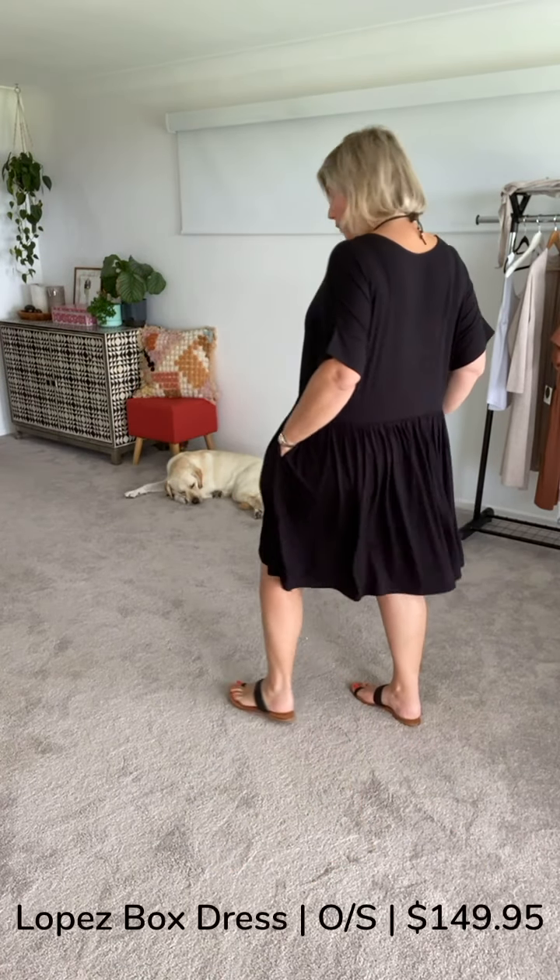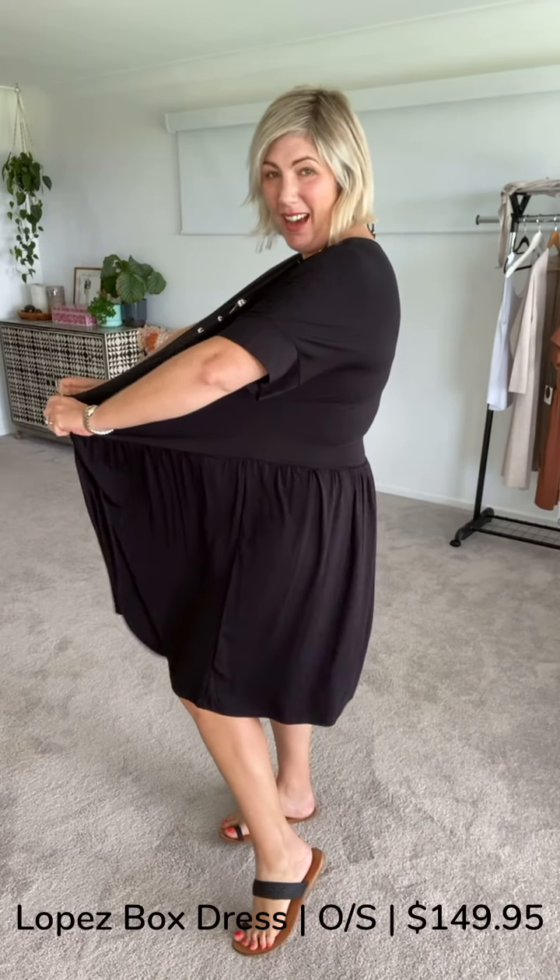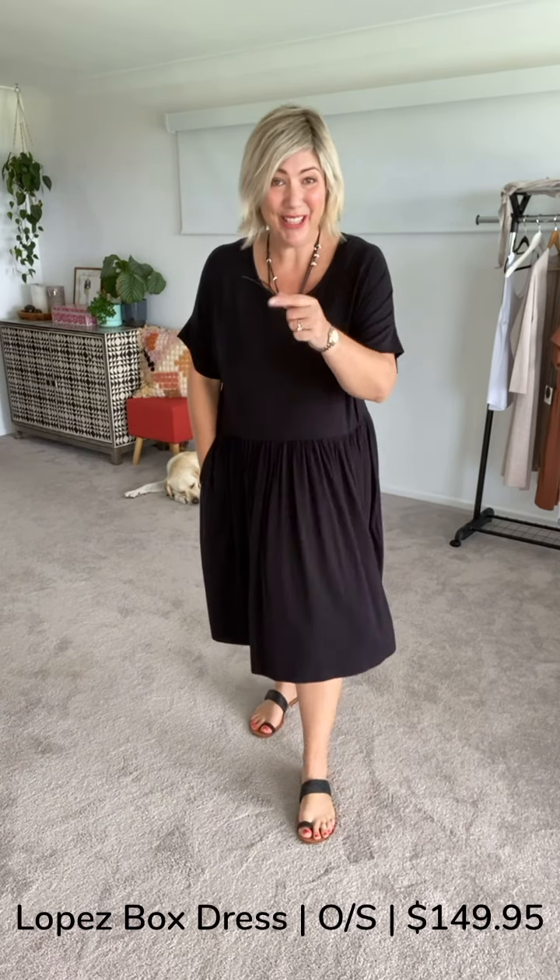Don't forget, this has beautiful deep pockets, and the stretch is absolutely insane. Please refer to those measurements I provided in the first slide.